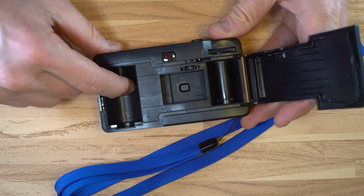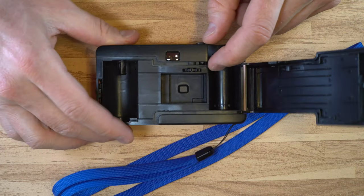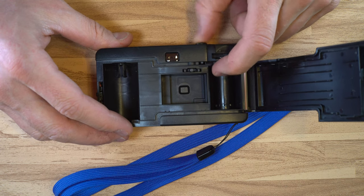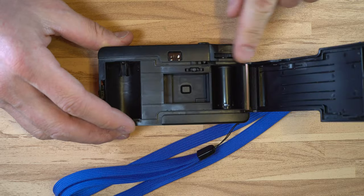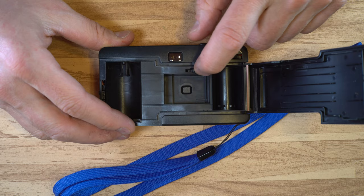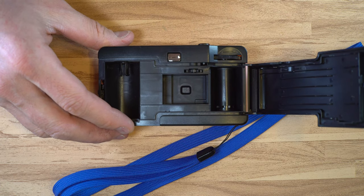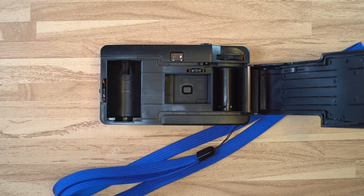Inside of the camera, we have the film cassette area — this is where the film goes when we load it to take photos. This right here is the sprocket interface. As you advance the film, the action of advancing doesn't actually do anything for the shutter directly — this sprocket interface turns the gears, and that's what arms the shutter. Here we have the shutter box with some guide rails to keep the film in place, and the film take-up spool.